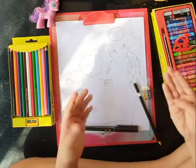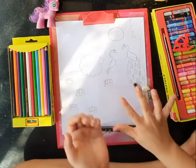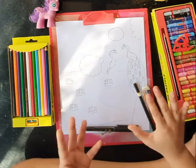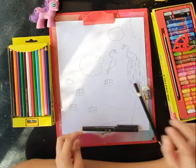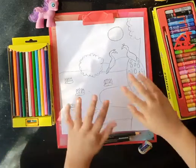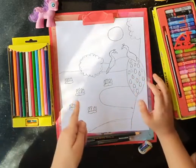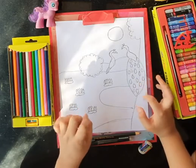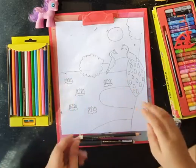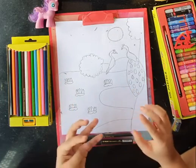Yes! We have done our drawing. Now it's the second last part to do. We have to make it more beautiful by black bordering the drawing. We have black bordered our drawing. So we have to erase the pencil marks to make it more beautiful. Now it's time for the best part - it is coloring!